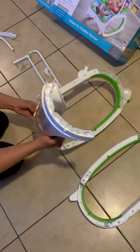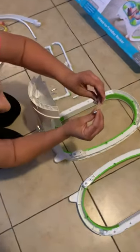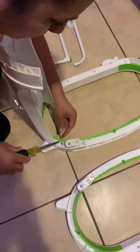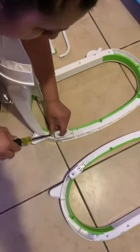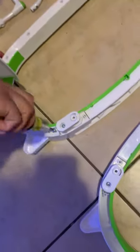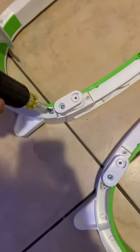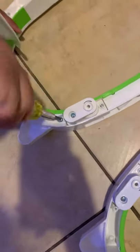Now grab two of your full-spiral screws. One goes here — all you need is a star screwdriver. Screw these in and make sure they're tight, but not too tight, otherwise it'll damage the plastic. Just snug, not over-tightened.